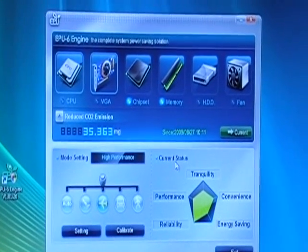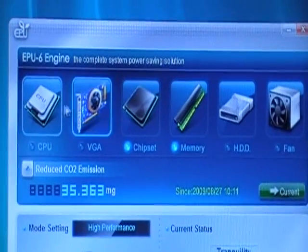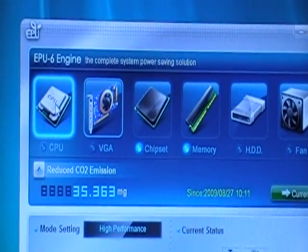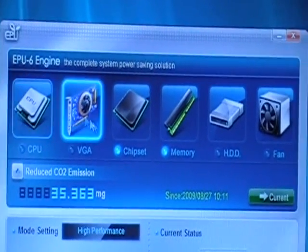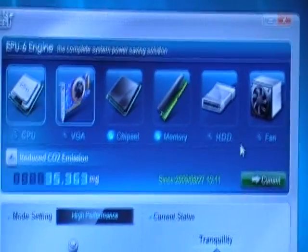Let's get ready to open it up — it's already opened. First of all, we want to show you a little bit of this interface. You see 6 components on the top, and that's why it's called the 6 Engine.